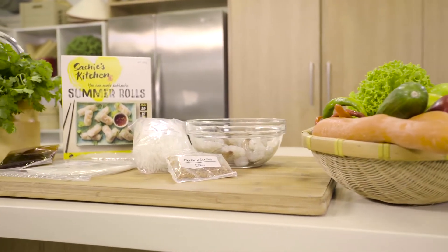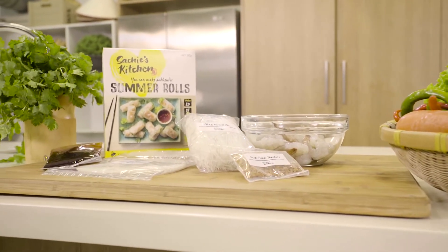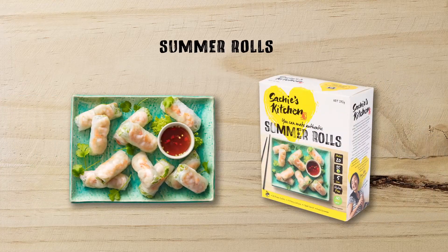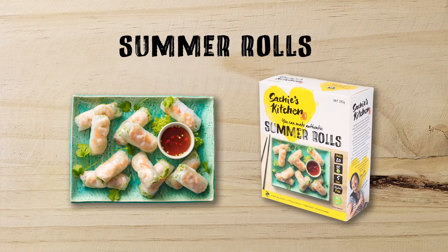These amazing summer rolls from Vietnam are a combination of crunchy raw vegetables, soft aromatic leaves and cool squishy noodles all stuffed tightly into a feather-like rice paper. It's like a salad packed into an edible container.